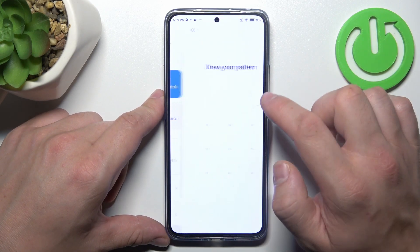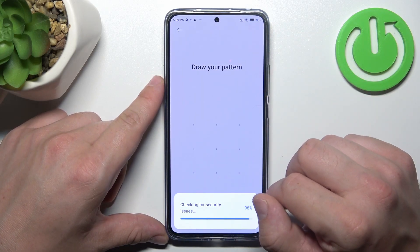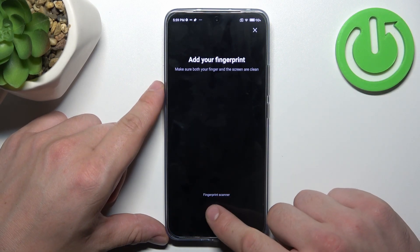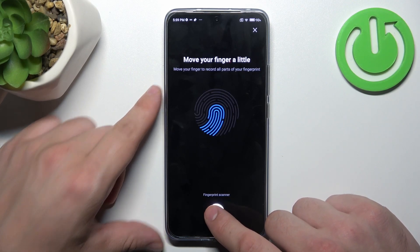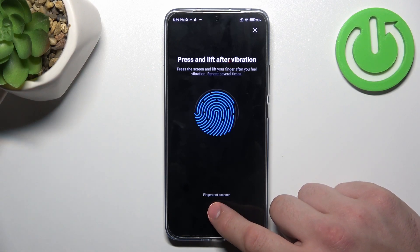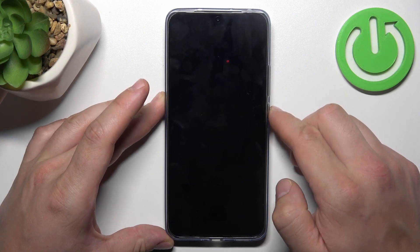Once it's done, let's go to fingerprint unlock. Add fingerprint. Draw your pattern or enter other password. Now tap the fingerprint sensor multiple times, and each time try to adjust the fingerprint position. And now use your fingerprint to unlock the phone.